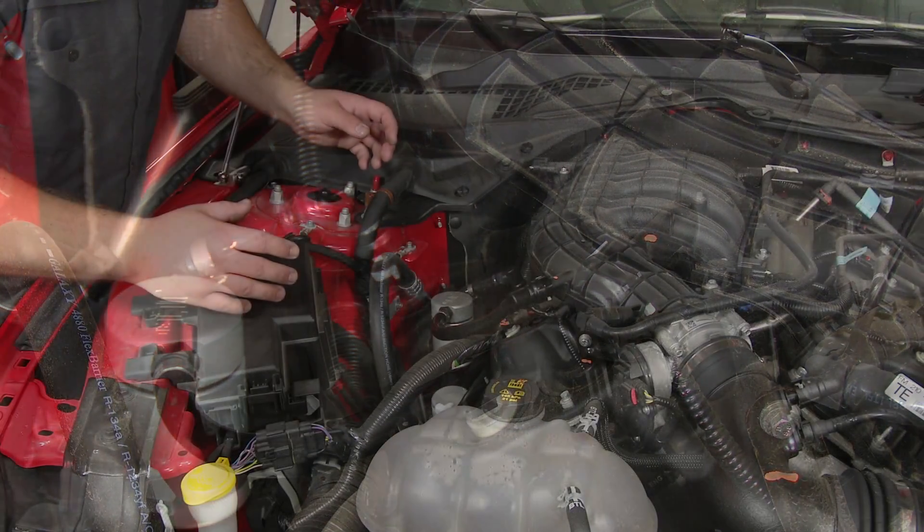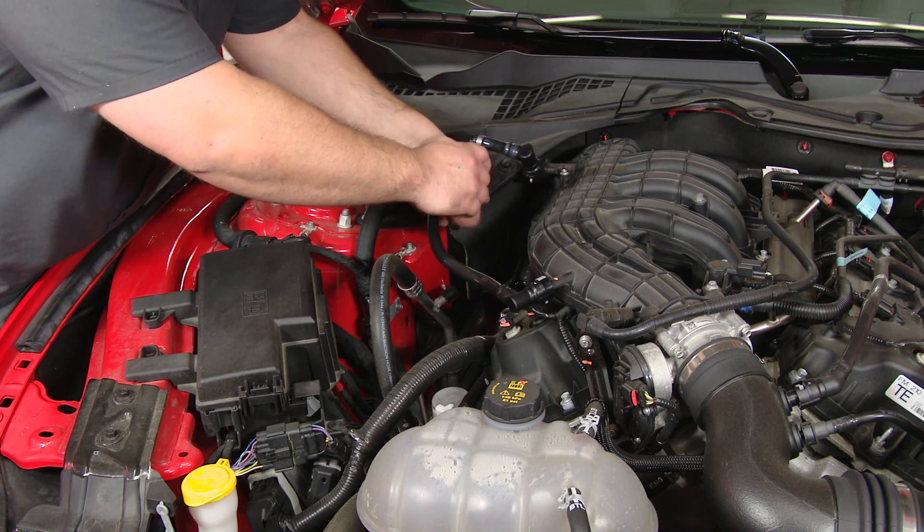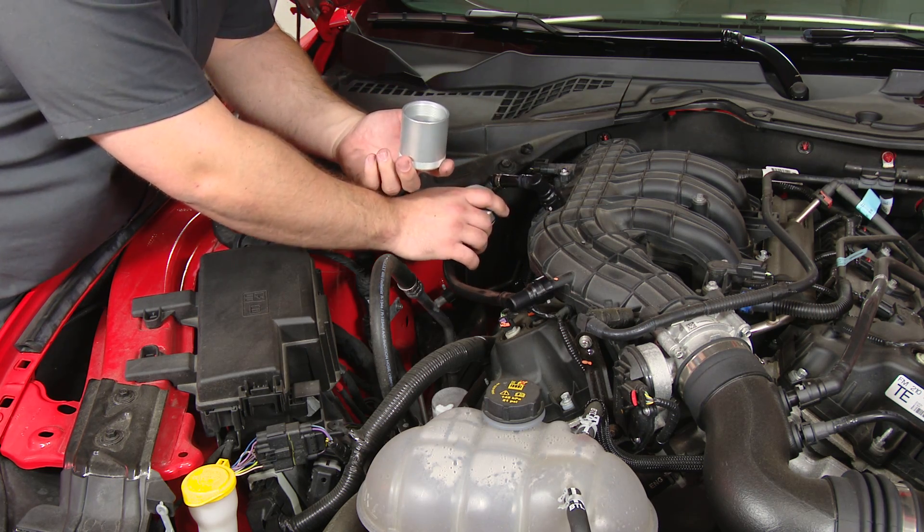Now your installation is finished. When you need to empty the oil separator, just undo this tab, twist off the bottom of the can, and dispose of the fluid properly.